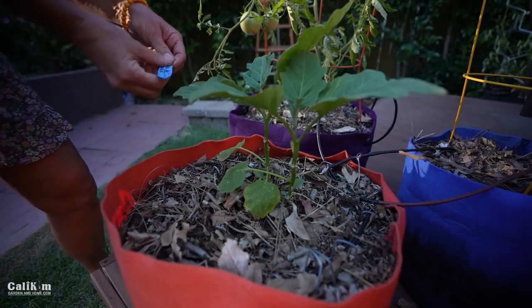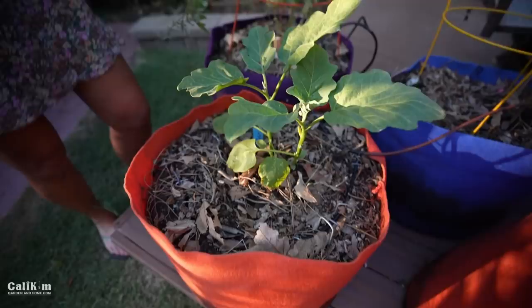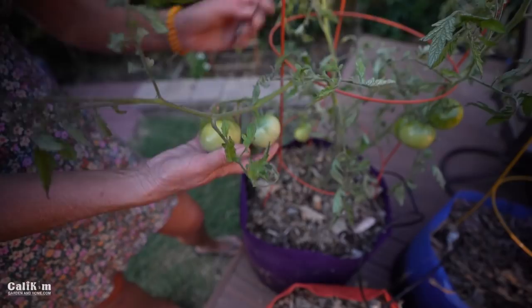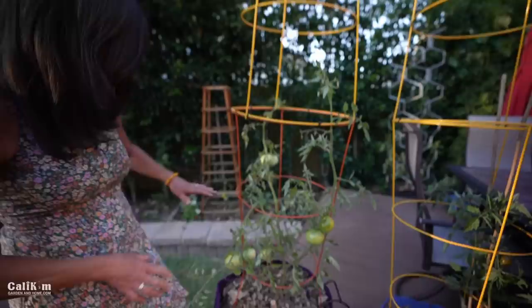I just noticed this stem is getting so heavy from these tomatoes that it's kind of bending over the cage. If that happens to your tomatoes, it's no big deal as long as the stem doesn't break — you can just tie it up to the cage. This is the Chef's Choice Black tomato — it's got a good amount of tomatoes on it, so I'm pretty excited about that.